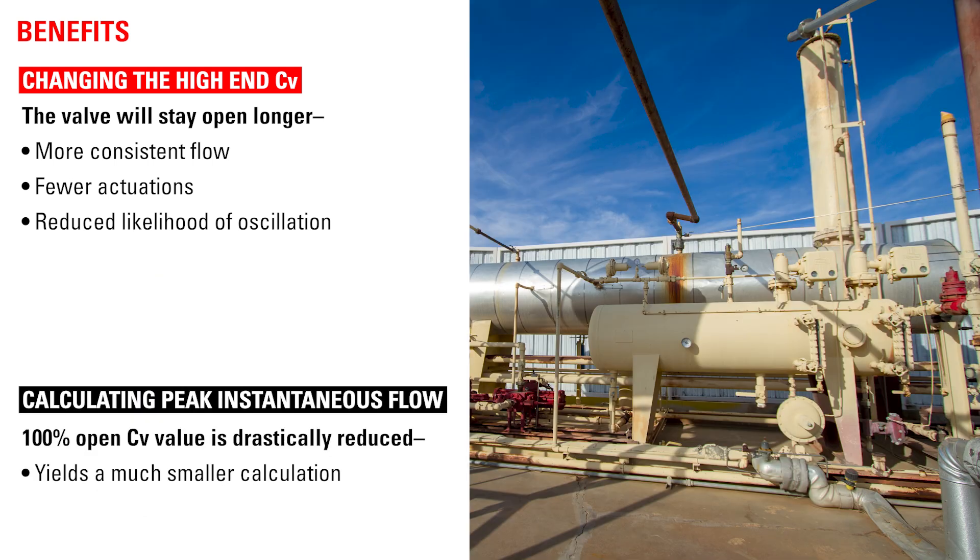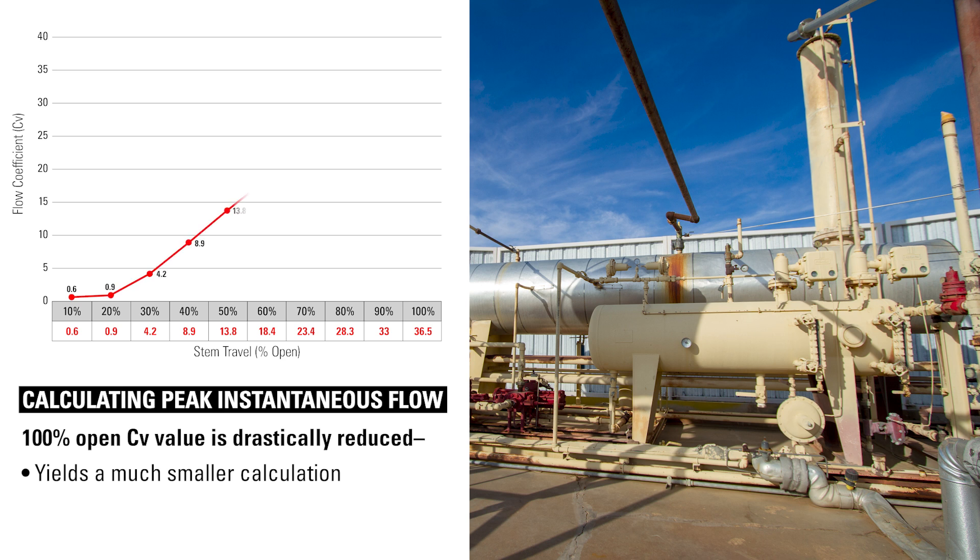For many operators, the orifice reducer assembly also adds a much-needed benefit regarding regulations on calculations for instantaneous flow rate for emissions and tank line sizing. Typically, having to calculate the peak instantaneous volume flash rate means using the 100% open CV value of the valve. With the orifice reducer assembly installed, the 100% CV value is drastically reduced, which yields a much smaller calculation.